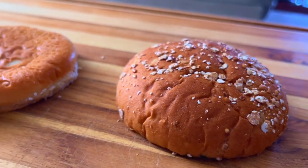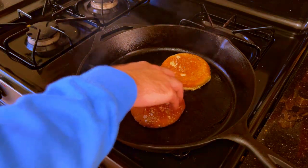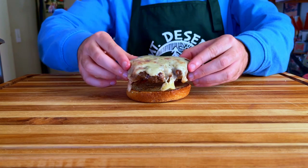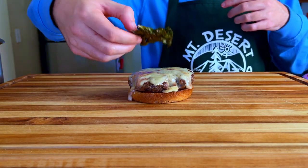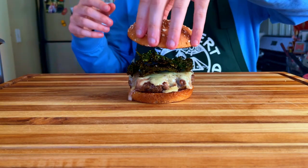With the patty cooked, it's time to toast your multi-grain buns. Transfer them into the pan you cooked your burger in. All right, everything is good to go — let's build this burger and munch on it. Start with the bottom bun, our juicy burger, our kale chips, and the top bun.